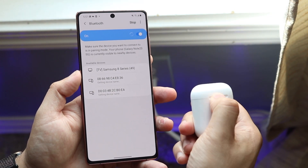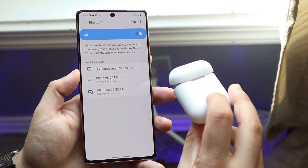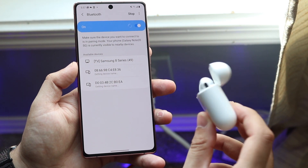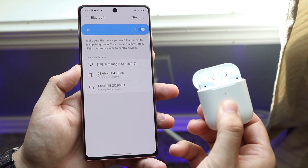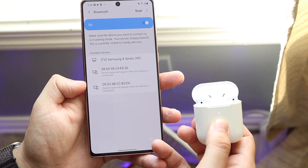Once you have your AirPods, go ahead and pop the case open. At the very back of your AirPods, you'll see a very small little button. All you have to do is hold down that back button until you start seeing a little white light.